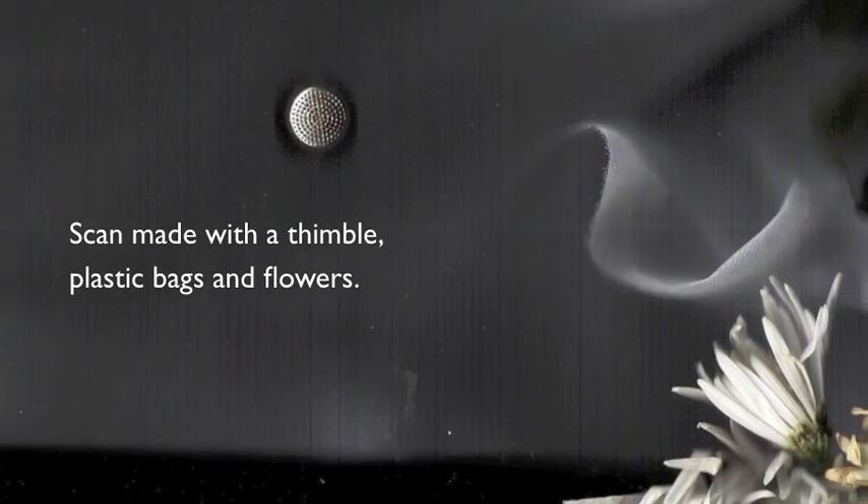In 2010 I started to experiment using scanography. I found scanography to be versatile, enabling me to use a whole range of objects in an expressive way.